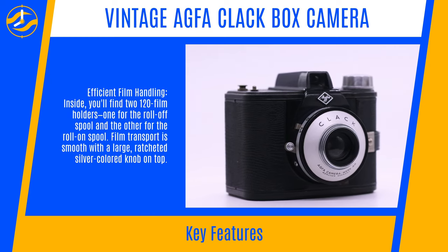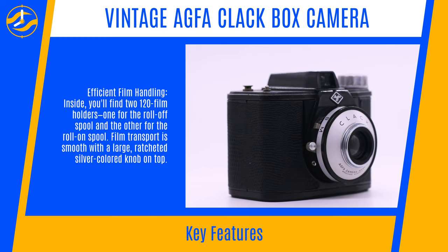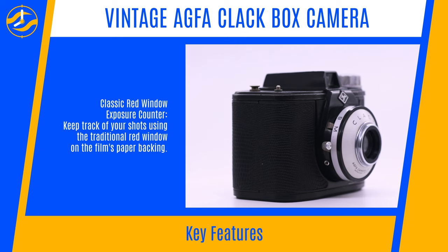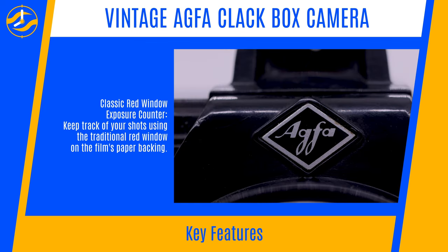Efficient Film Handling: Inside you'll find two 120 film holders — one for the roll-off spool and the other for the roll-on spool. Film transport is smooth with a large ratcheted silver-colored knob on top. Keep track of your shots using the traditional red window on the film's paper backing.